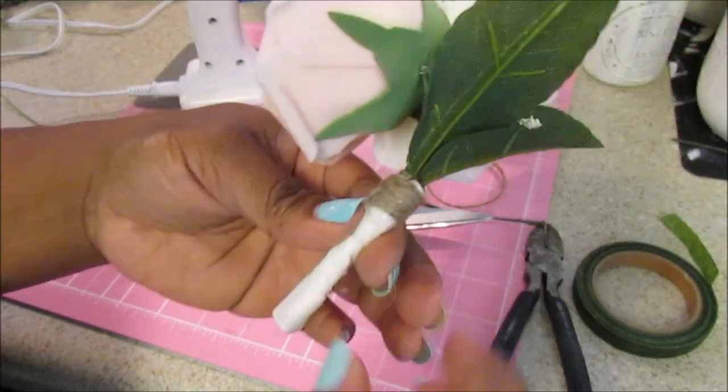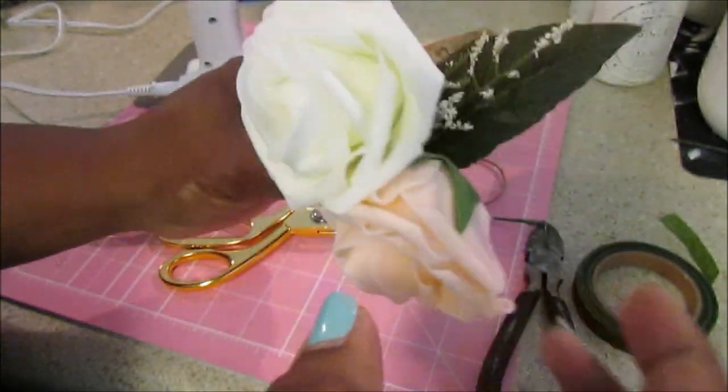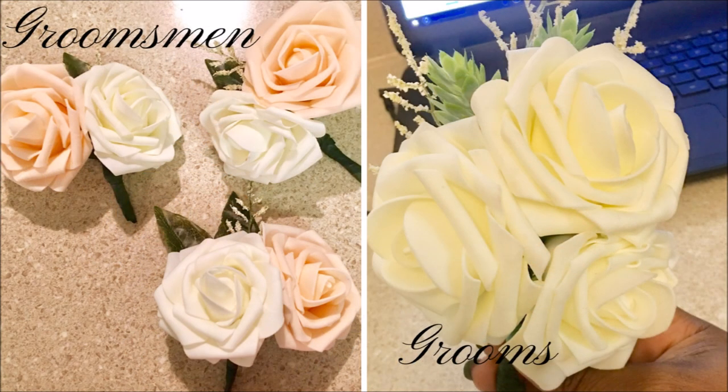And that's it, guys! Thanks so much for watching. I have some pictures at the end where I did the mother's flowers — I just added more flowers and more foliage — and also the groom's flowers. The hostess flowers just had one single white flower. Thanks so much for watching and I'll see you guys in the next video, bye bye!